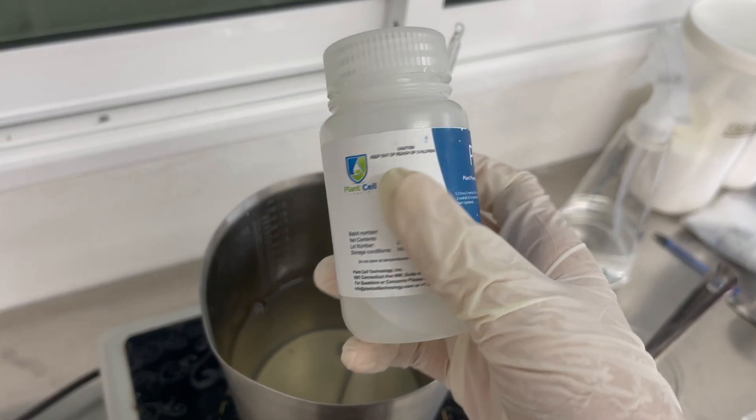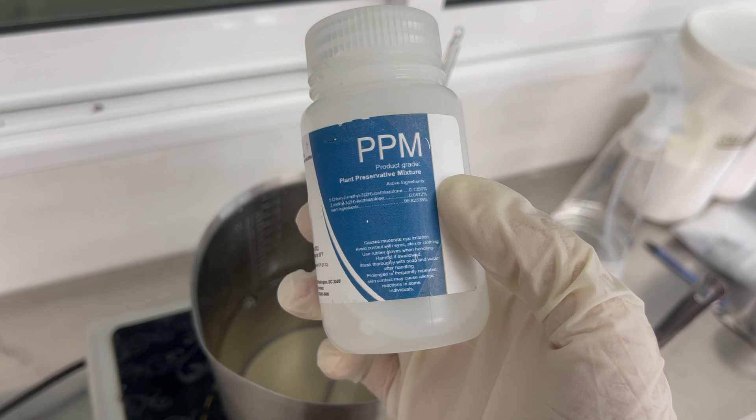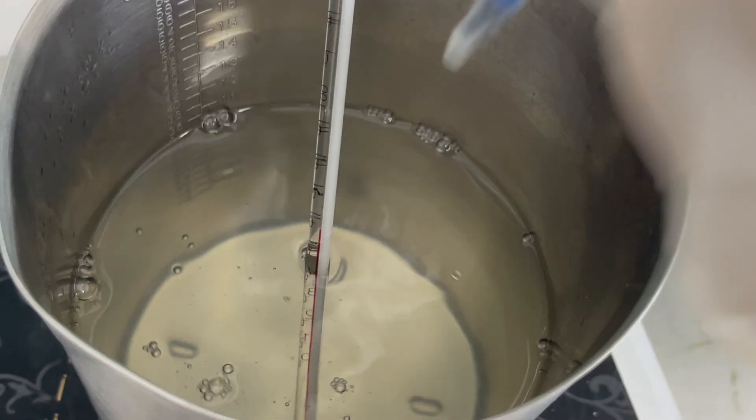You can purchase your PPM from Plant Cell Technology — I'll include the link in the description. I will add between 0.3 to 0.5 milliliters of PPM to the prepared media.